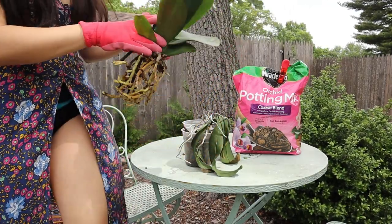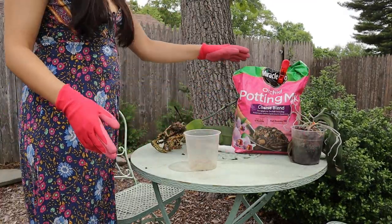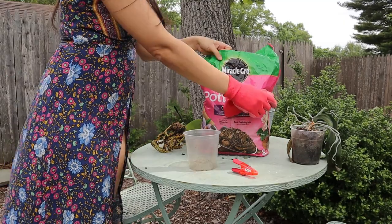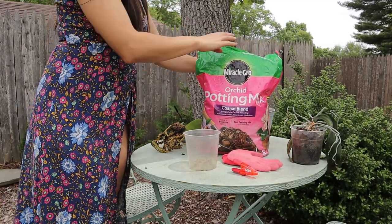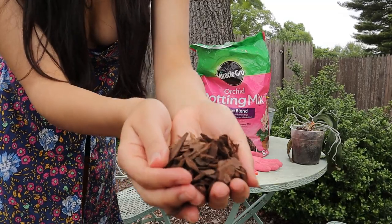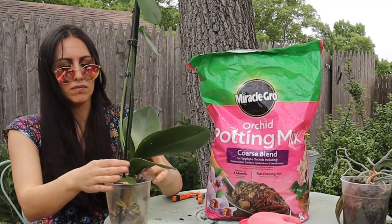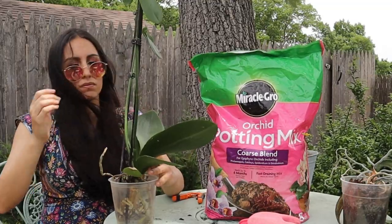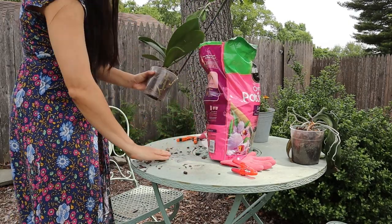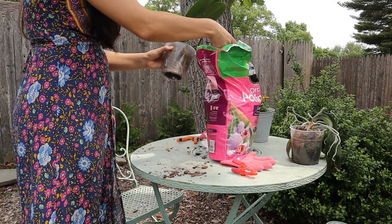Here's how the roots look after pruning. I really don't want to go up a pot size because I have a pretty pot I already keep this one in — I think there'll be enough room. You're really supposed to disinfect the pot before putting it back in, but it looks pretty healthy so I'm skipping that step. Then just fill with orchid potting mix — it's very different from typical potting soil, so I'd suggest getting something specifically for orchids.